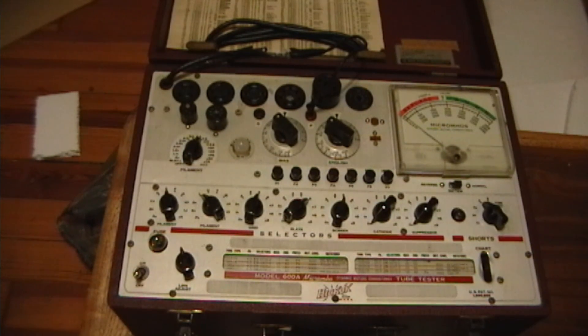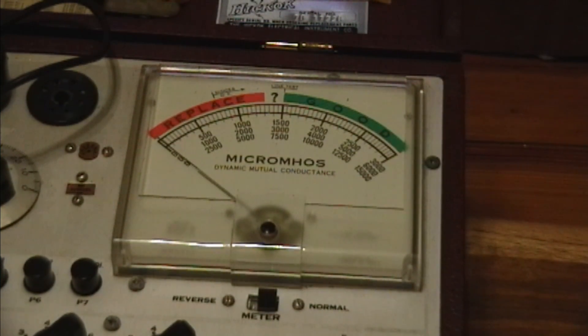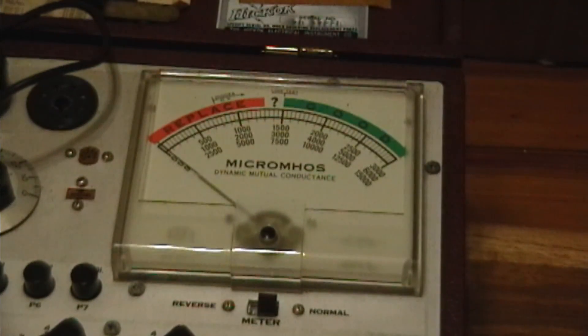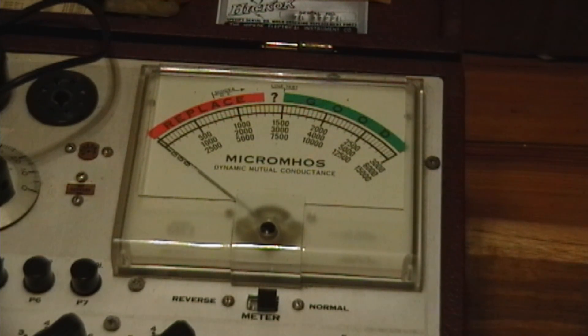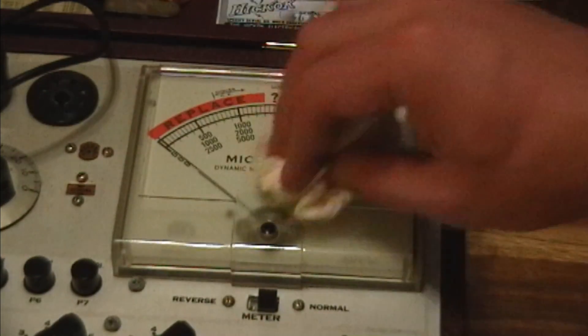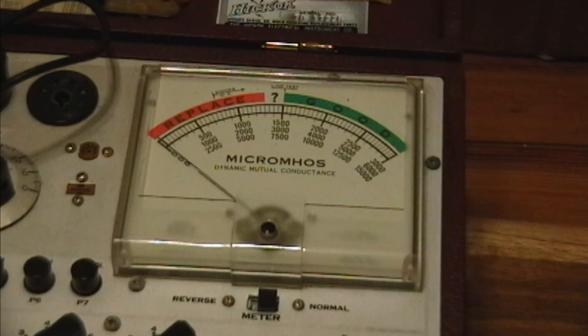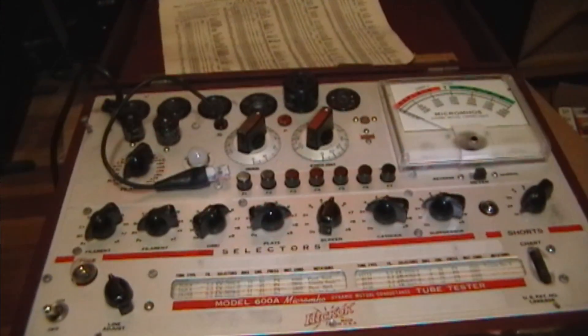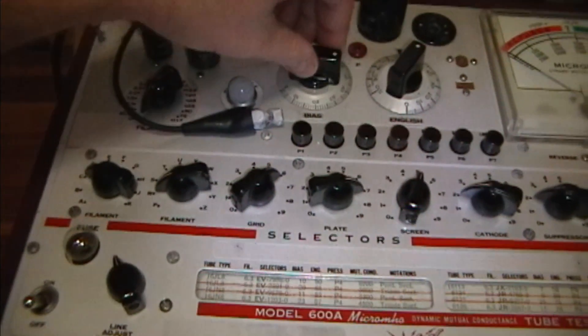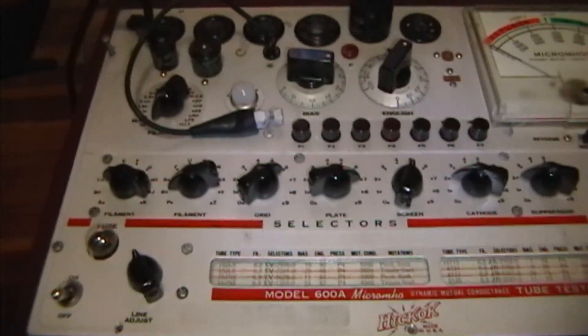I'm going to do a little more careful inspection of this and take a look under the hood before I try plugging it in. I have some good news to report - I wiped down the meter with some Novus Number One, which not only cleans, shines, and protects, but it has anti-static properties. I spritzed some on a soft paper towel and wiped the meter down, and the needle's no longer sticking. I just hope it stays that way. So far everything seems to be alright - all the switches operate, controls turn, and the bulbs look to be okay.